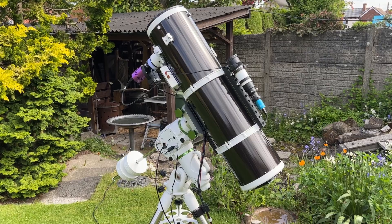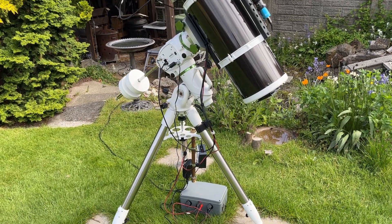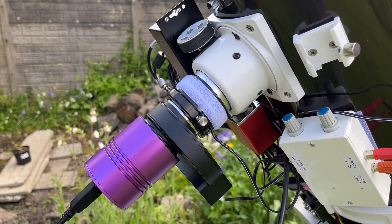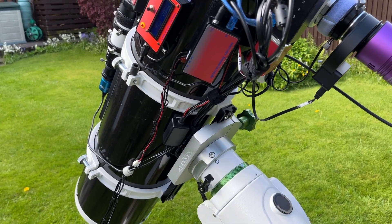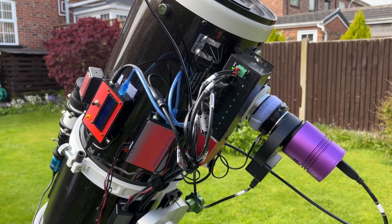Hope you found this video useful. If so, please hit the like button and consider subscribing to my channel for future astro related content. I will leave you with an image of M13, the great globular cluster in Hercules, taken with my Altair H183M Pro and modified 200p Newtonian on my EQ6R Pro following the adjustments outlined in this video. Thank you for watching and clear skies.